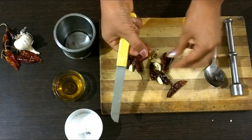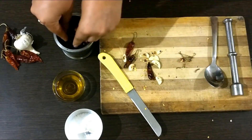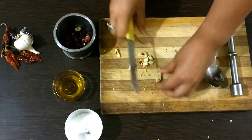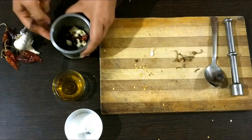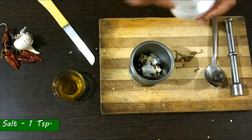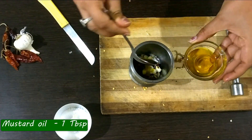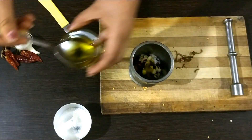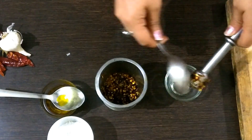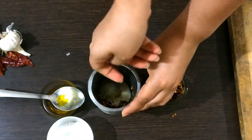Now that is done, I have taken everything on my chopping board. We need to remove the stems, break and put the red chilies inside the mortar. Then chop the garlic and drop them inside the mortar as well. To this I will add salt, around one teaspoon, and mustard oil, approximately one tablespoon. Then I will use my pestle and crush everything together. Just look at it — it is really spicy and really tasty.